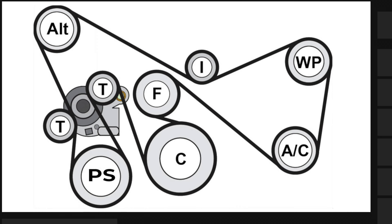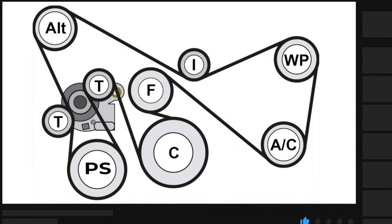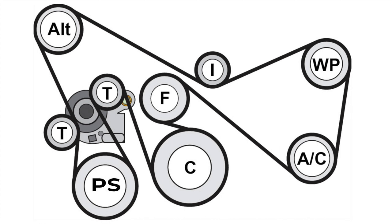This is the diagram that the serpentine belt is currently in and will have to go back in. At the top left we've got the alternator, then it goes through the tensioner, around the power steering, back through the tensioner, then you've got your crankshaft, fan, air conditioner, water pump, and then there is an idler pulley at the top. When putting it back on, we will start from the bottom as it's easier, doing the top last with the idler pulley being the last thing we tuck underneath.